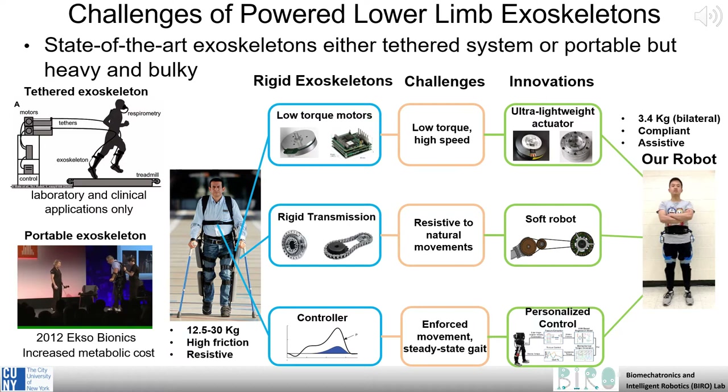Unfortunately, the progress of portable exoskeletons has been slow to unfold. State-of-the-art systems are heavy and bulky, increasing human metabolic cost. Or, they're not portable at all, but tethered and thus useful only in laboratory or clinical settings. Many of these issues come down to the robotic drive systems for these exoskeletons, which tend to use low-torque motors with rigid transmissions.